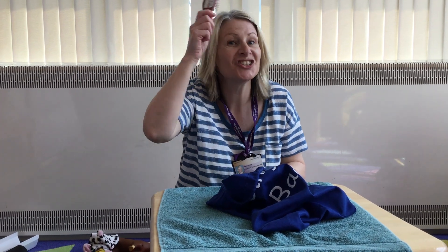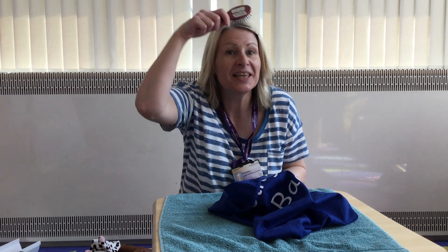such as: 'This is the way we brush our hair, brush our hair, brush our hair. This is the way we brush our hair — brush, brush, brush.'